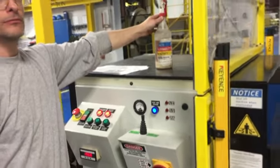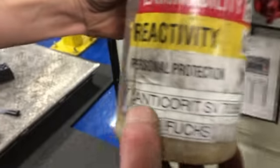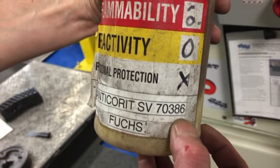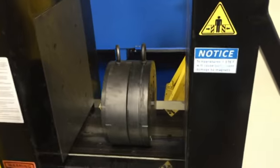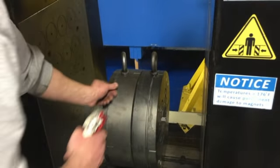Sometimes we can spray, so we'll show spraying. We use the anti-corrosion Fuchs SV70386 oil. We spray that right in between the register step — right in the register step, wedge ring.